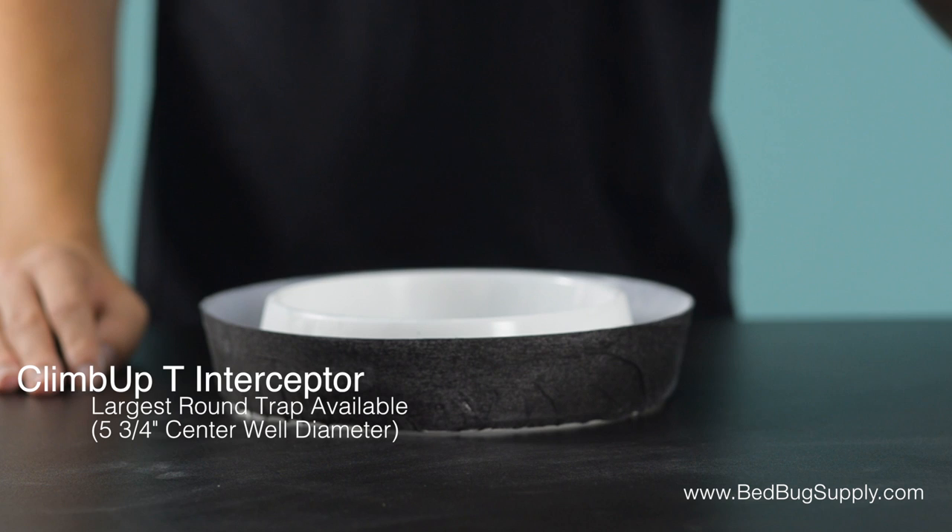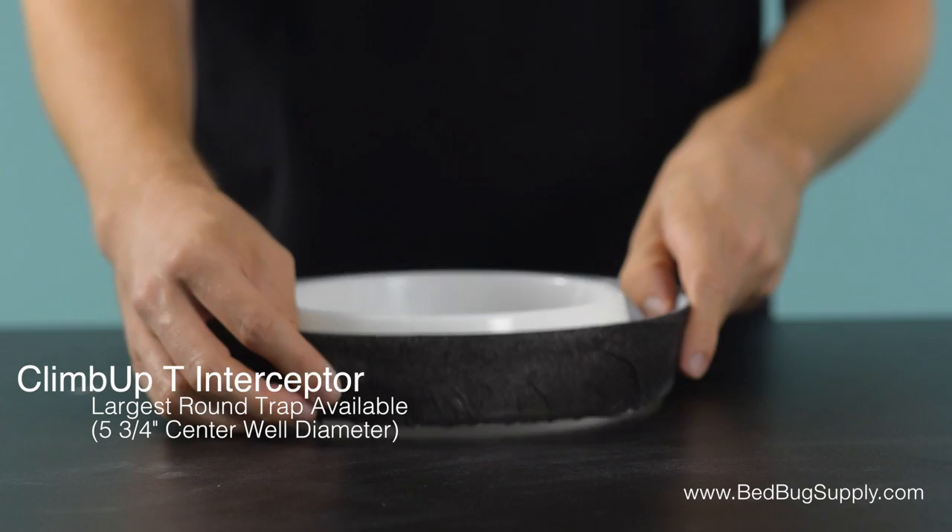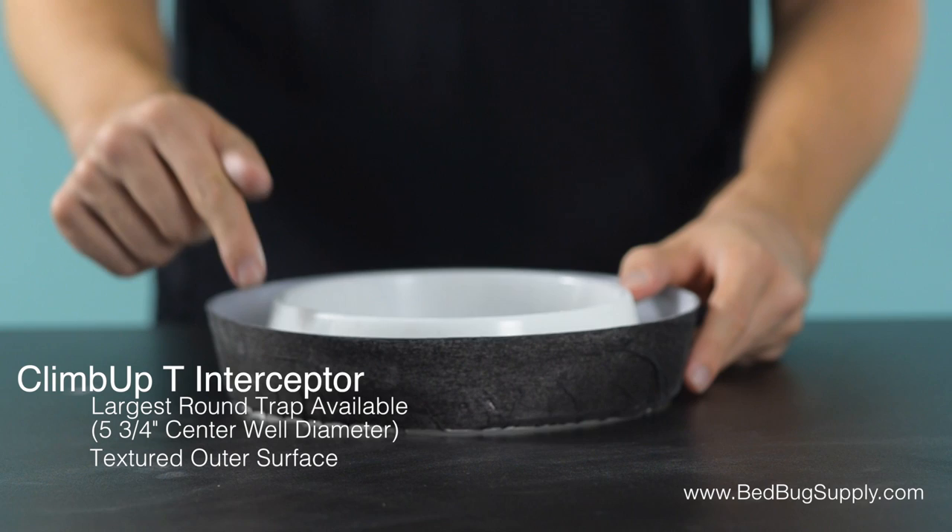The ClimbUp T is the largest round trap ClimbUp makes. The only other trap of this size available is the ClimbUp XL, though the XL has a rectangular shape instead. The T also adds this grippy black tape on the outside, which provides a nice textured surface for bedbugs to climb up, making it easier to catch the bedbugs inside.